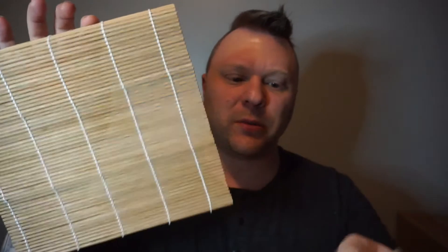It also came as kind of a sushi kit — this part is for the rice, and these are to roll your sushi up. I got two of these. I've never made sushi before but I've always wanted to, so I think a future video is going to be me attempting to make sushi — so stay tuned for that!